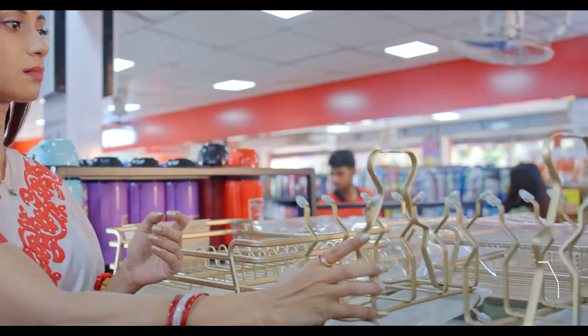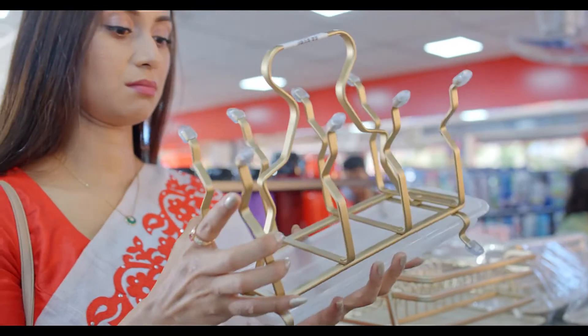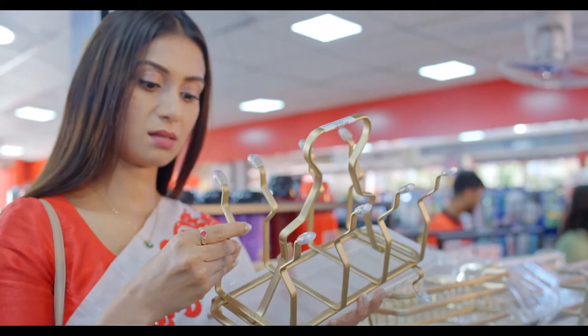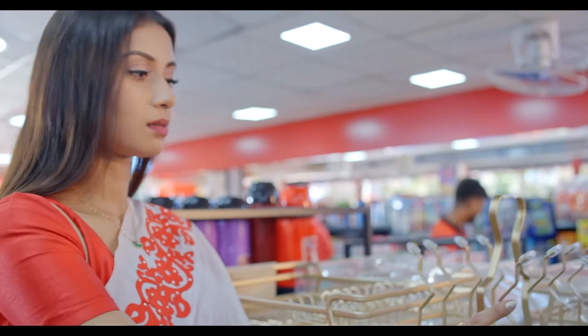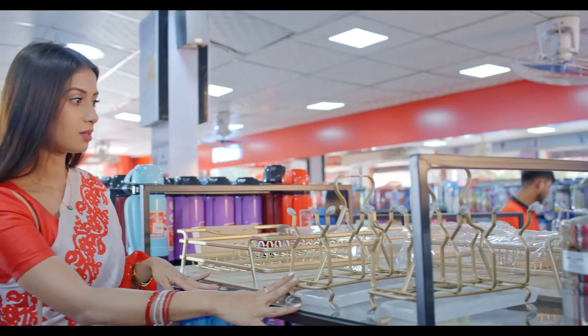This is a glass stand. The price is $600. You can see — wow, nice. This is waterproof; there is no problem with water. It's nice.